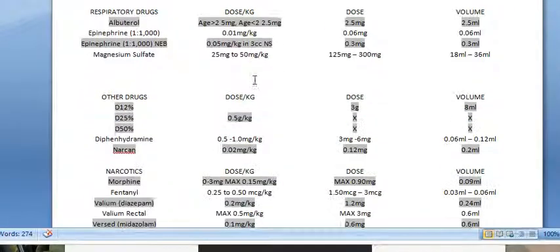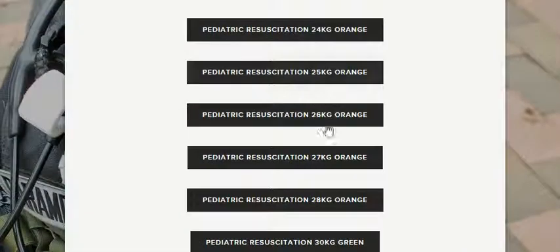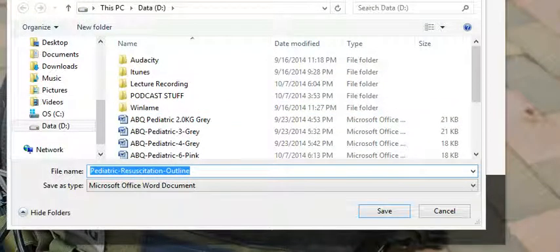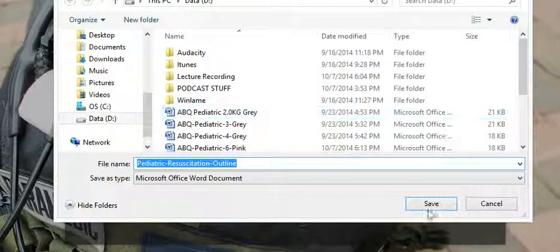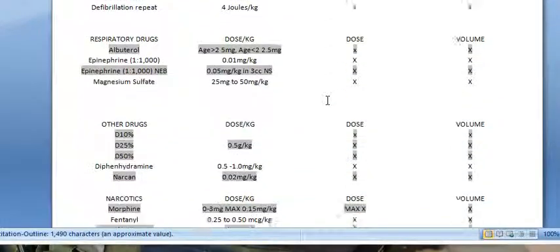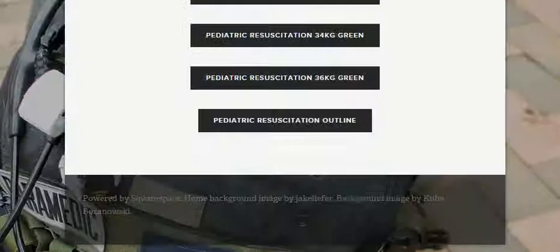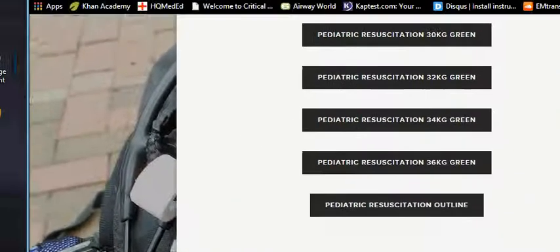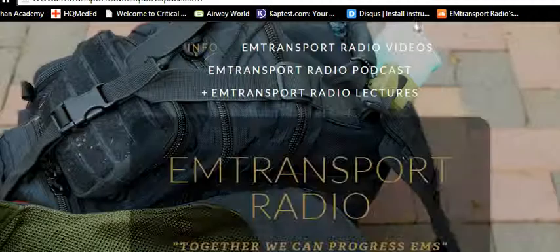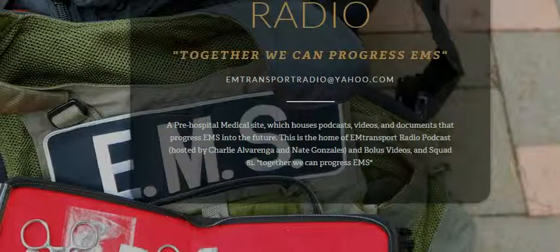At the very bottom there's also the resuscitation outline — a blank one that you guys can use to make your own. You can do all your own calculations and change up the medications however you want. Feel free to email us at emtransportradio@yahoo.com. If you go to the website, you can click email right there. You can also reach us on iTunes.